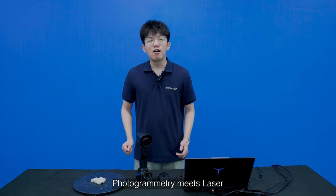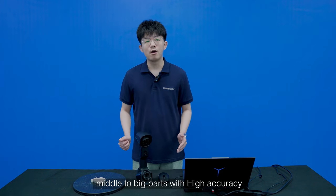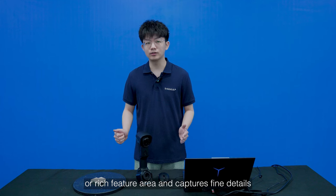Photogrammetry meets lasers. FreeScan UE Pro not only applies to scan middle to big parts with high accuracy, but also applies to scan small parts or rich feature areas and captures fine details.